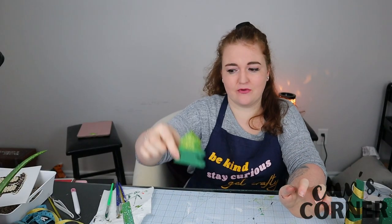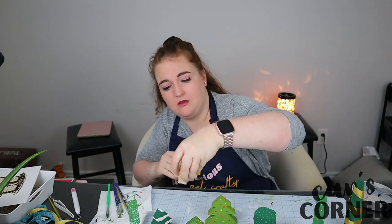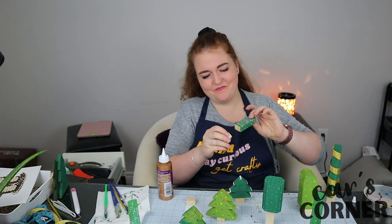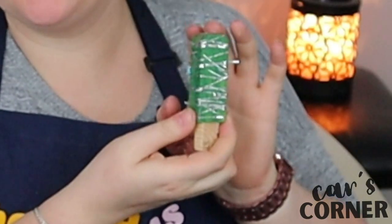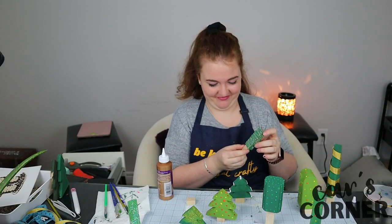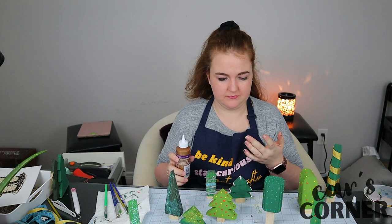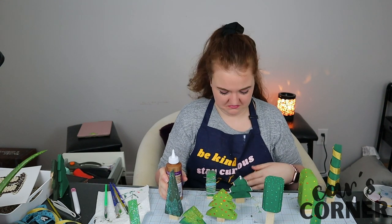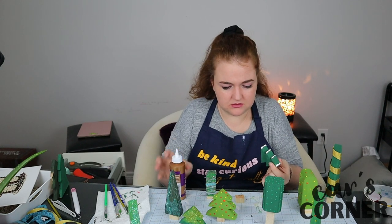My trees are done — well, they're not done, but they're almost done. I have quite a few varieties, I have some glitters. Now I just have to glue the stumps and I'll be done. Oh my gosh, these are just precious. This one I took some artistic liberties with. Okay, gluing the tree trunks. That's how you make a magical, mystical forest.